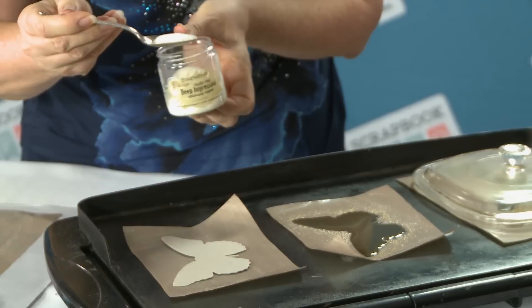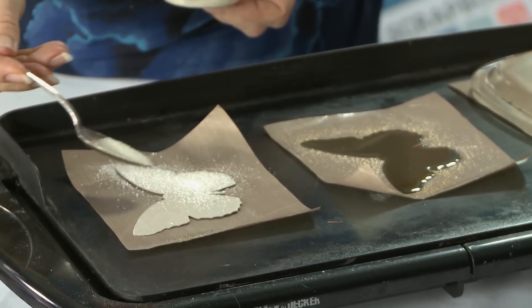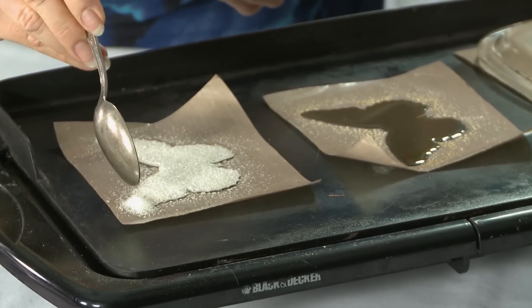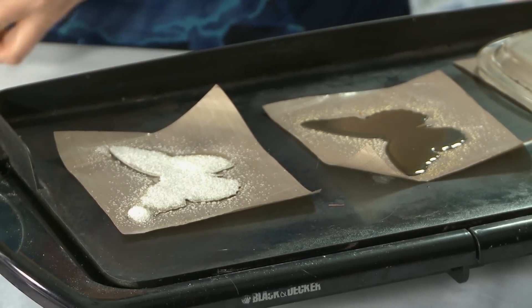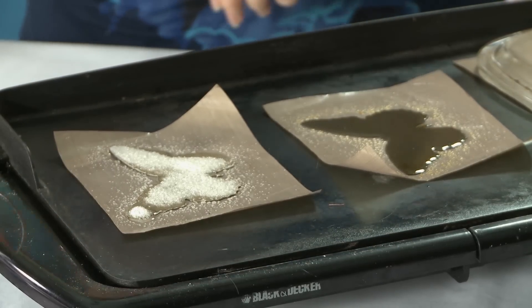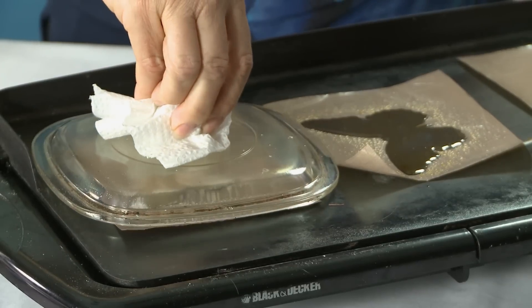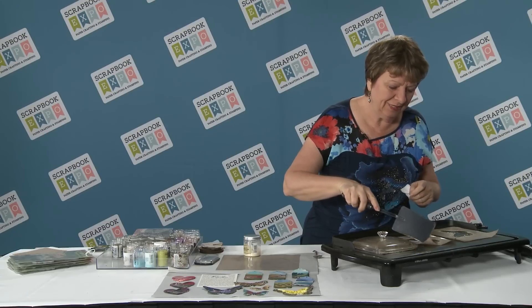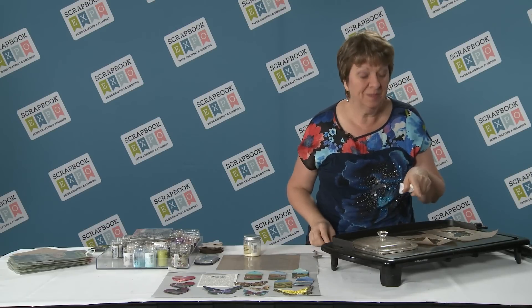I go through quite a bit of it so it's nice to have the larger jar. I'm going to sprinkle it all across the butterfly, including over the edges, and we're just going to cover it — it's going to puddle around all the edges. While this one is melting, I'm going to cover it with a clear lid, which speeds up the melting time. I've got another one here staged and ready, and once it's completely melted it looks a bit darker.